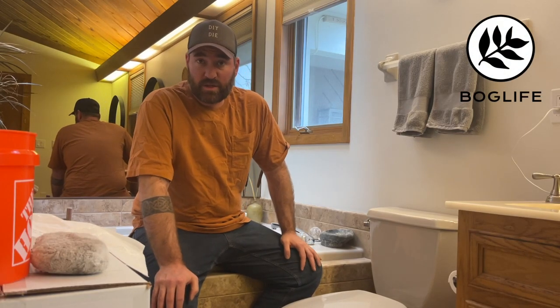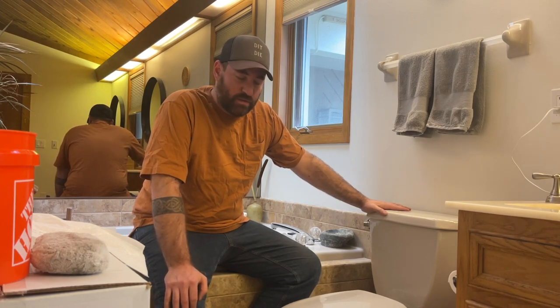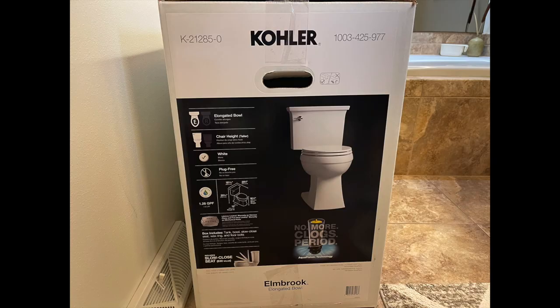Hey guys, welcome back. So on today's little project, what we're going to be doing is switching out our toilet. There's nothing wrong with this, but we're looking to update the bathroom and this is the next step. And this is what we're going to be replacing it with — the Kohler Elmbrook in white.